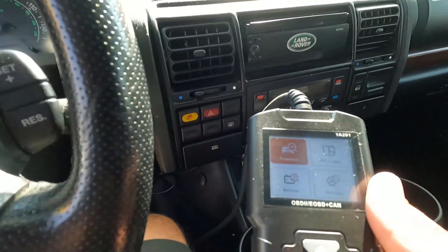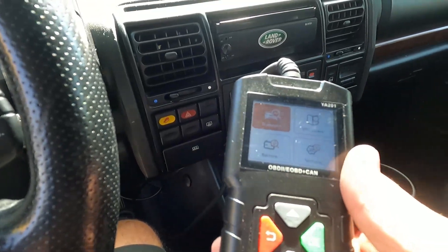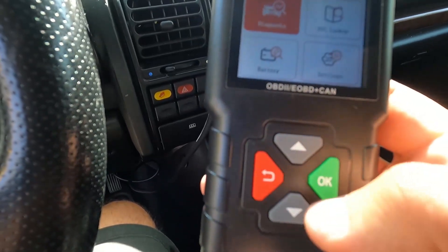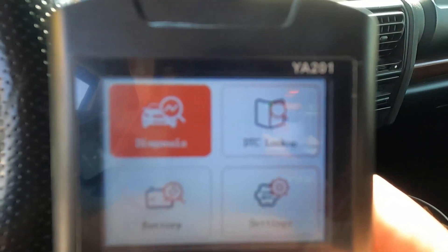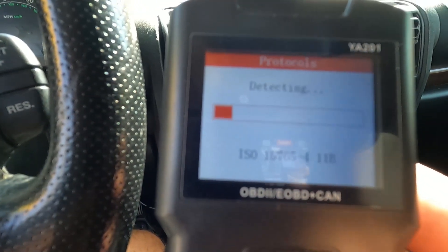You do need to turn the ignition on. We do have a code that keeps coming on here — I think the check engine light is off right now, the owner turned it off, so it's probably not going to give us any readings on that. But I still want to show you the tool and how it works. Basic functions: just the OK button, the back button, and up or down to select.